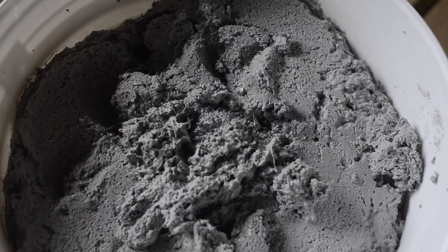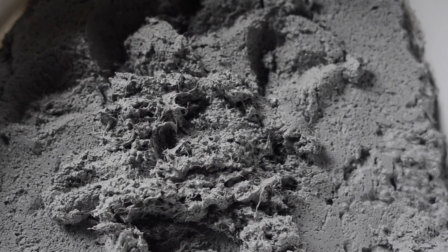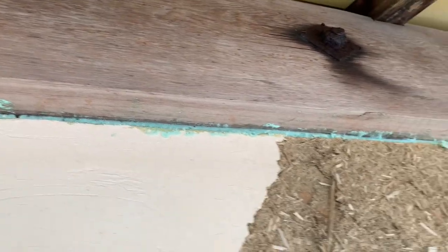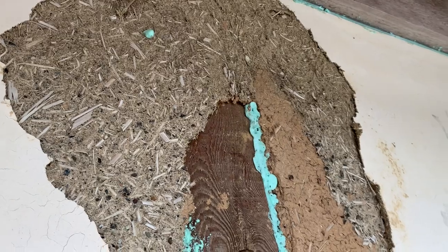Or does it look like cow manure more? I don't know, you be the judge. But I like the shade of gray that it is. There are many different surfaces here — smooth, rocky, woody. I really hope the stucco holds onto all of these surfaces.